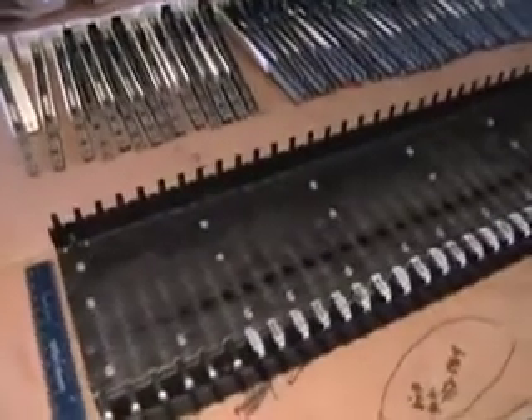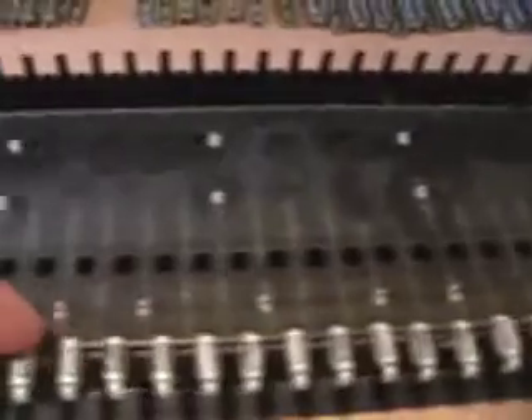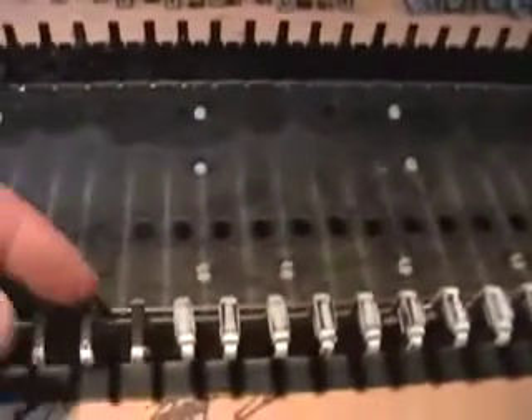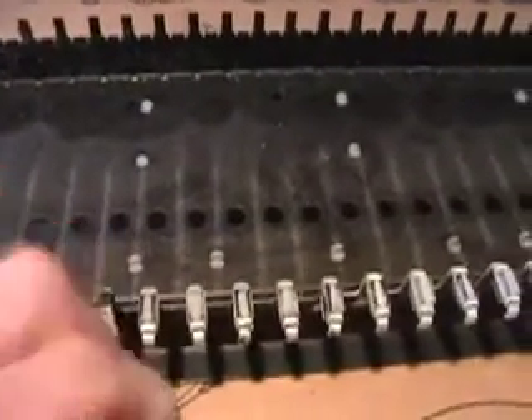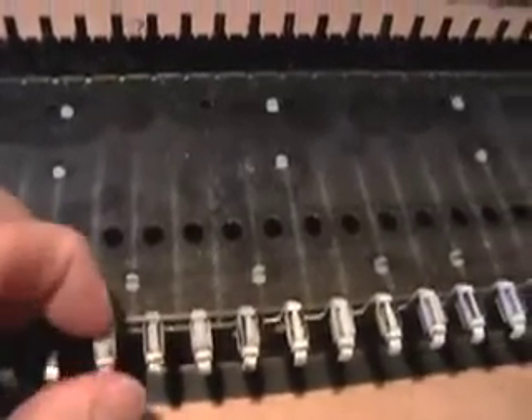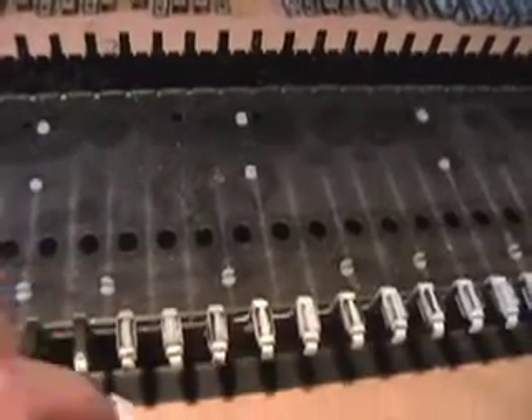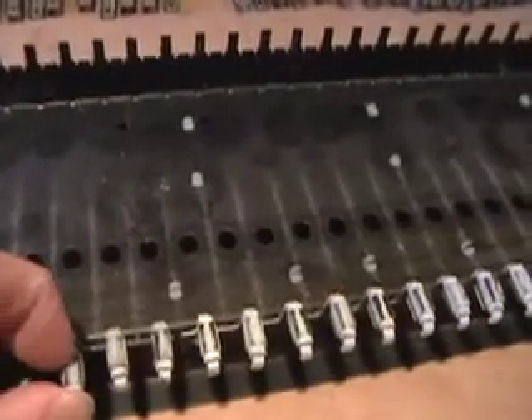We have all the keys off the Pratt & Reed assembly. What we're going to do is remove all of the old key bushings. Most of these are dry rotted — they fall right off. Once we have these all off, we'll show you how we put the new ones on and how we're going to level out the keys and the key combs.